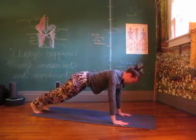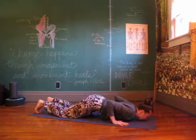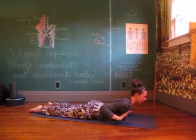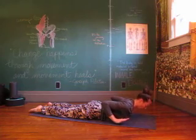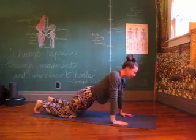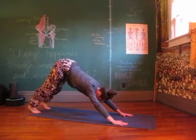High plank. Lower knees, chest and chin. Lengthen, mini cobra. Let the arms go, back does the work, then release. Tuck the toes, lift the belly, press to the knees and exhale to downward dog.